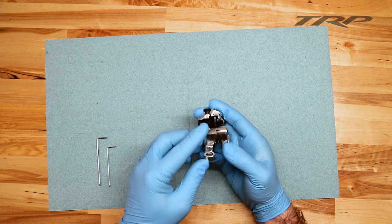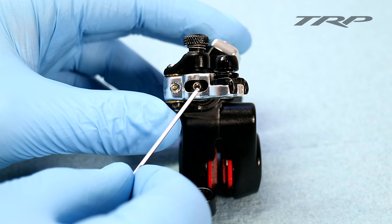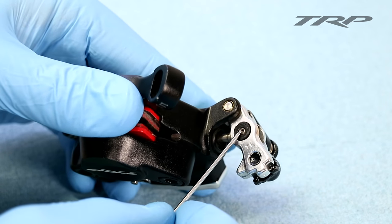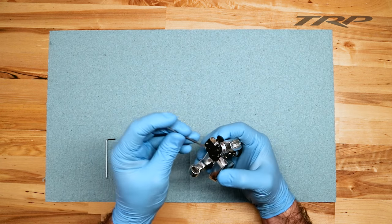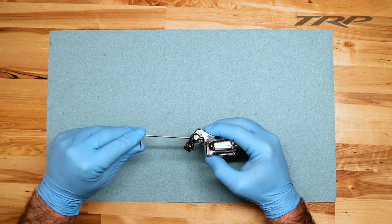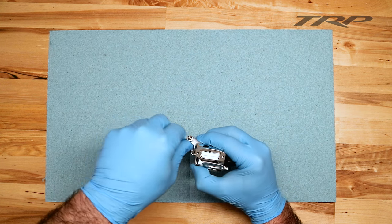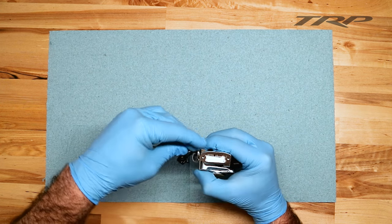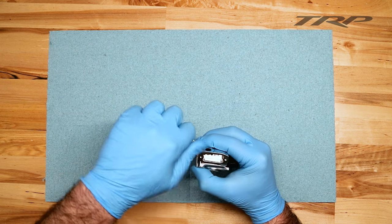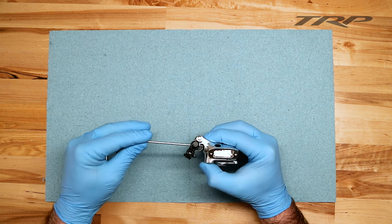In order to fix this pushrod situation, you'll notice that there are two small screws on the actuation arm. One is the pushrod itself with a 2mm Allen. The other is a pushrod set screw with a 1.5mm Allen. By taking that 2mm Allen wrench, turn the pushrod counterclockwise until the lock knob is perfectly in line with the actuation arm, and you're able to thread the lock knob in easily. Once you've got that lock knob threaded in, there's no interference — you don't have to push the actuation arm forward or back.